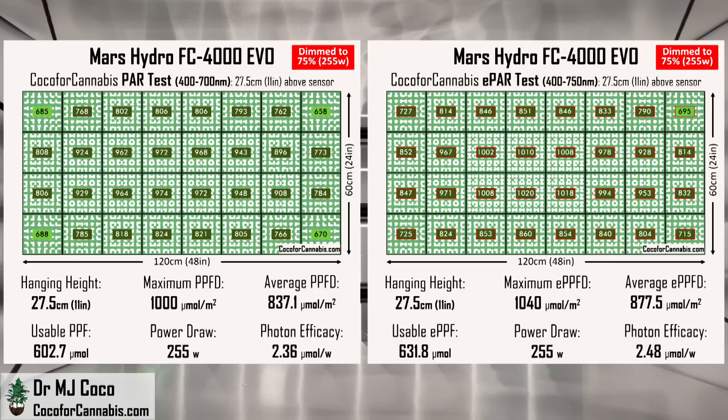These are very respectable numbers and more in line with what you would expect from a fixture with top-end diodes. If I had the FC4000 EVO, I would run it like this second set of tests. The real benefit of the LED bar array is that it distributes the light well and you can run the fixture close to the canopy. The real benefit of the Samsung LM301H EVO diodes is that they're very efficient. If you run the FC4000 EVO at full blast, you don't realize either of those benefits. However, you do not have to run it at full blast — dim it down to 75% and lower it to 11 inches and you will have an excellent spread of light and a much more efficient grow.